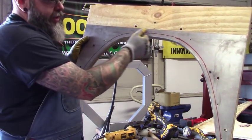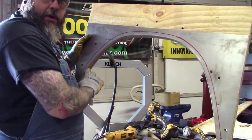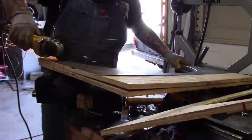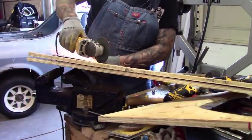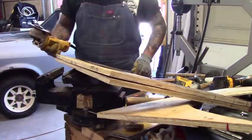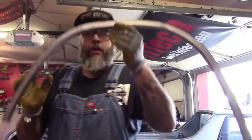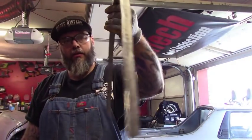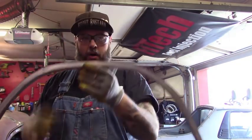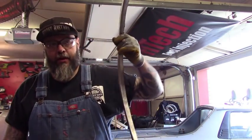I've gone ahead and marked how wide the piece needs to be all the way around, so I'll take the cutoff wheel and cut it now to get that ready. There's our wheel well with the outer ring on it. We can take this and start working it into the car, and then do the actual flare piece. This was the piece that was completely rusted out and we had to replace.